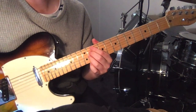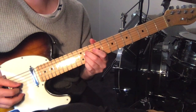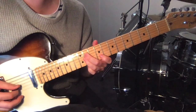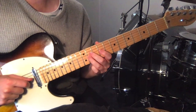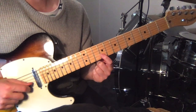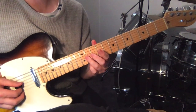In the 1st chorus and also in some verses and the last chorus, you hear this: just the 11th fret on the 3rd and 4th strings, then 9-11 on the 2nd string, and just repeat that.